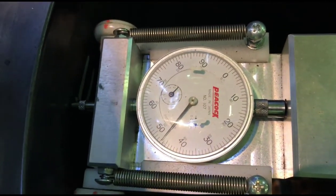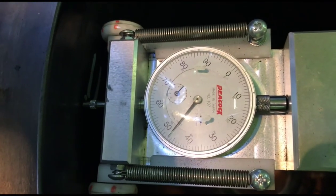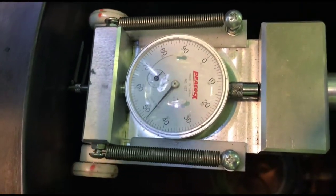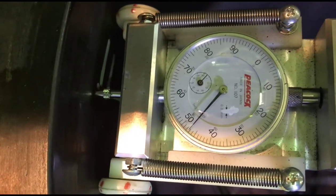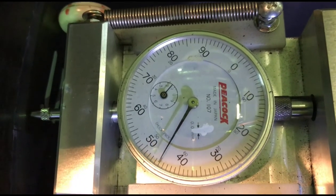When moving backward, the small pointer moves between 1 and 2, and the big pointer is moving counterclockwise. This is how you check the actual reading — you observe the peak point of the big pointer and the position of the small pointer.